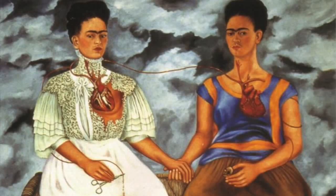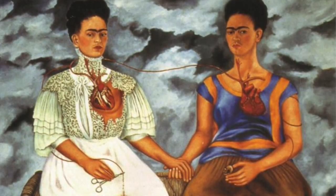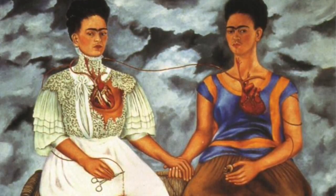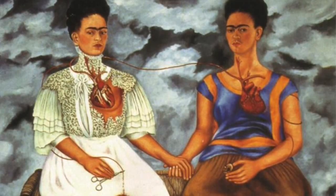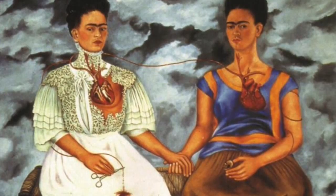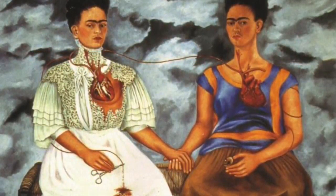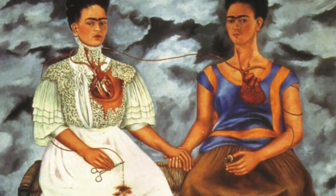For my final art project, I decided to depict an artwork done by Frida Kahlo, an artist born in Mexico City on July 6, 1907. The artwork that I'm trying to depict is called The Two Fridas, except I did it with a little twist.